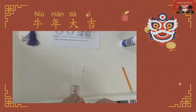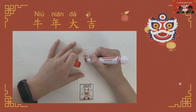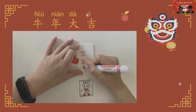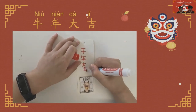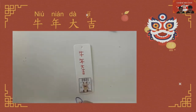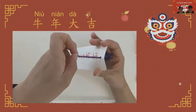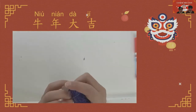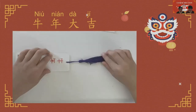You can draw the Chinese characters on the bookmark. Niu means ox. Nian means year. Da means big. Ji means luck. So Niu Nian Da Ji means good luck in the Year of the Ox. Now, let's add the tassel. And we're done — it's the end.